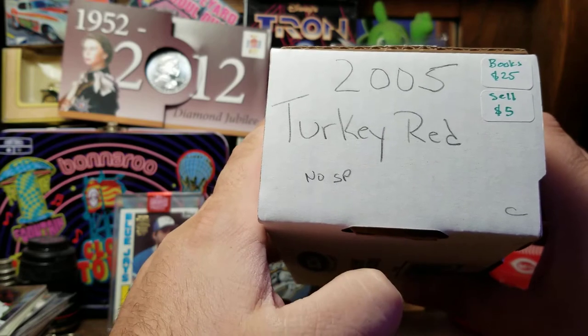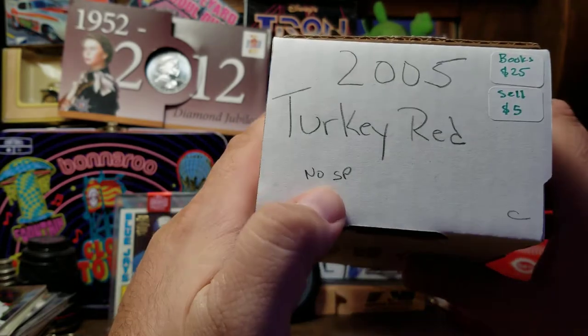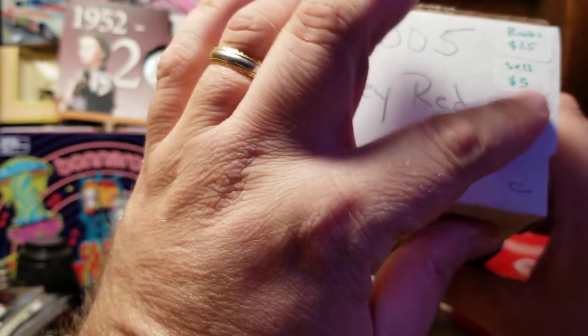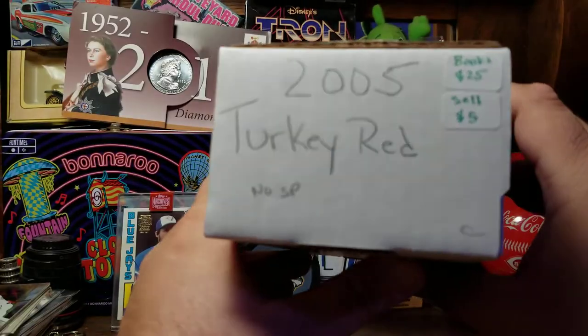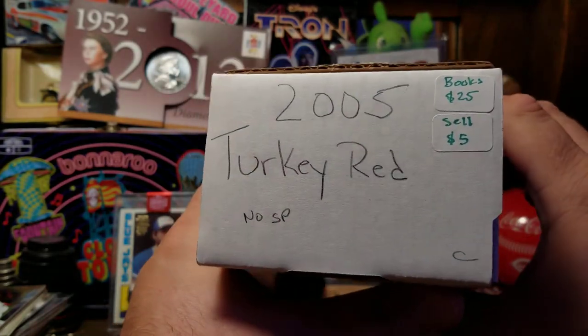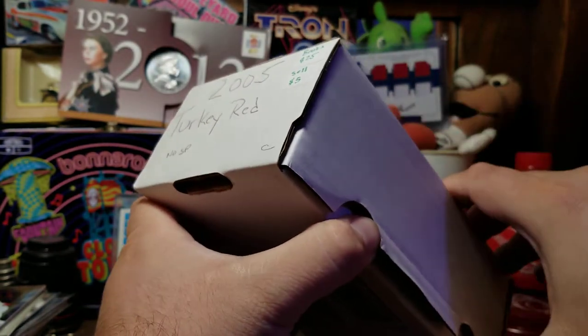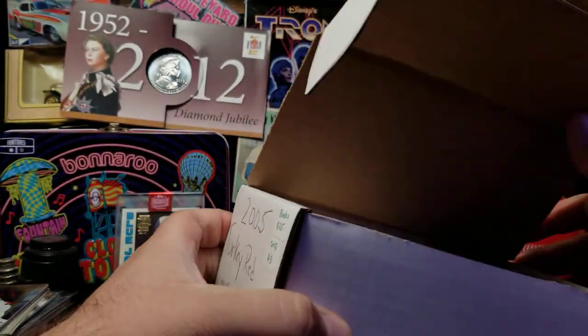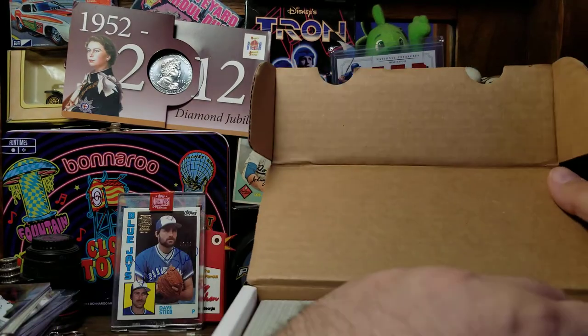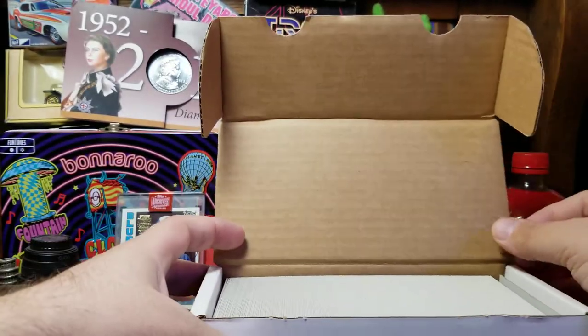We're going to hope that whoever did this hand collation is being honest. They're being honest by saying there are no short prints, but they're also selling this for five dollars. I'm not into collecting to buy and sell expensive cards — instead I'm looking for players that were on my favorite team, my wife's favorite team, and my mother-in-law's favorite team.